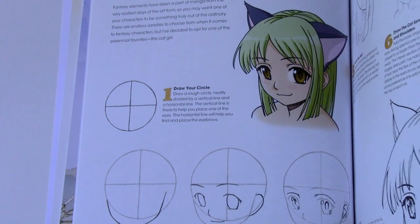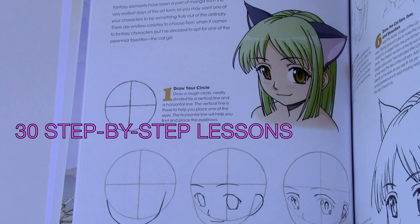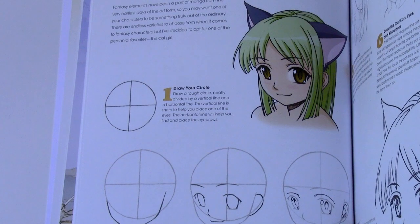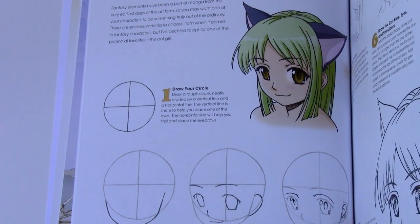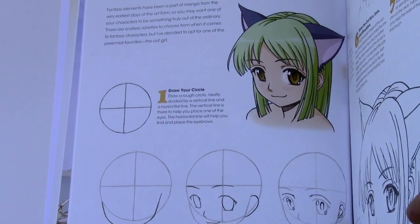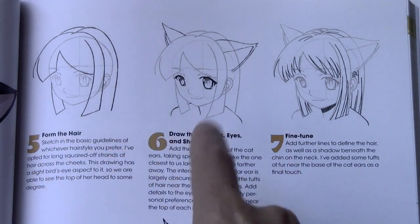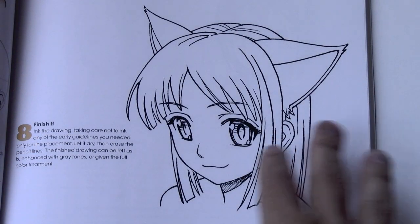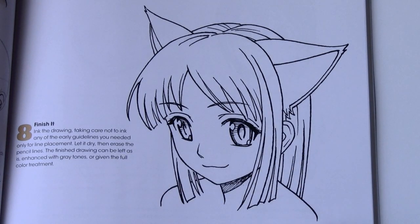A huge part of both of these books is the step-by-step lessons. We have 30 new step-by-step lessons for you. Those of you who are familiar with the first book know that my big focus is on making them doable. I really hate when there's a huge leap from one step to the next, so you'll see that the steps are very gradual, taking you through every single line so that you can follow along and reproduce exactly what you see in the finished illustration.